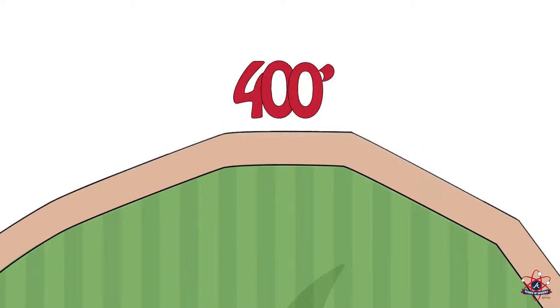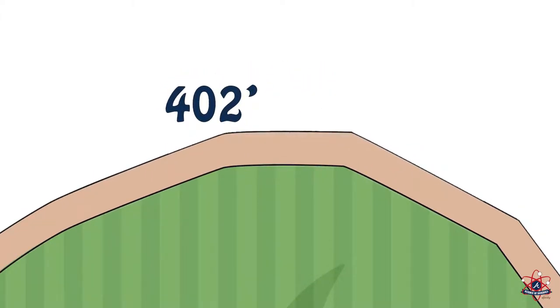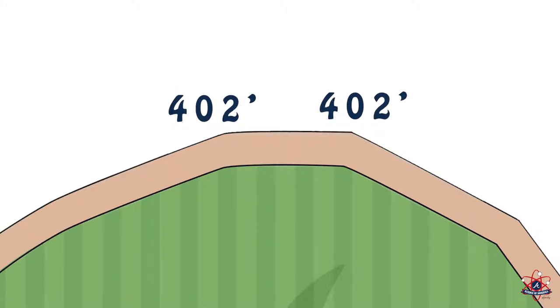Even though center field is 400 feet away from home plate, it turns out that left center and right center are the farthest from home plate at 402 feet.